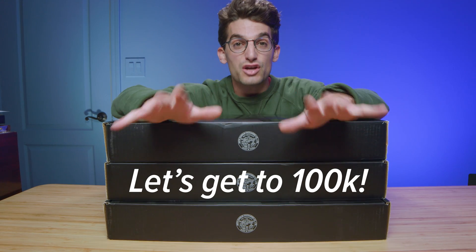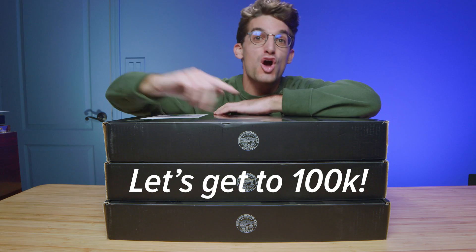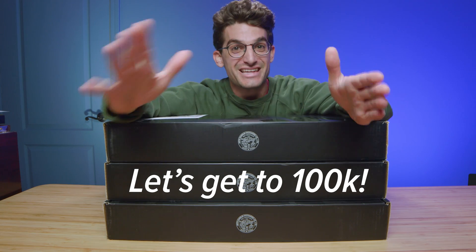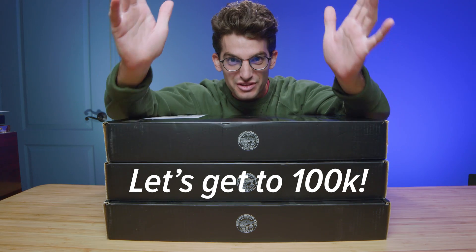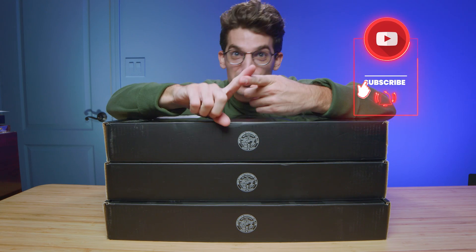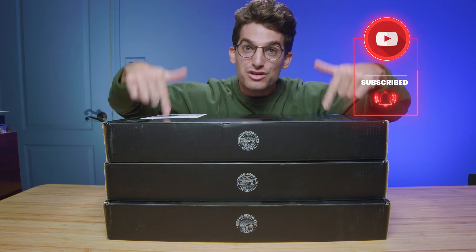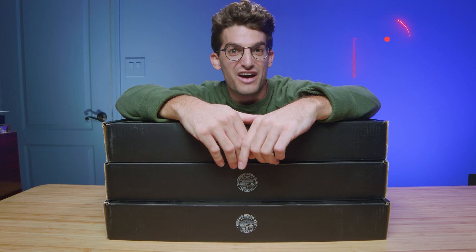Lenovo sent over these three Lenovo Legion 5 Pros, and as soon as we hit 100,000 subscribers, we're going to kick off a giveaway to celebrate. The faster we get there, the sooner the giveaway is coming your way. So make sure you subscribe to the channel, share this video, and drop a comment about how you would use a Lenovo Legion 5 Pro.